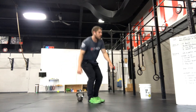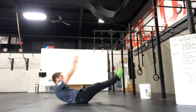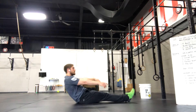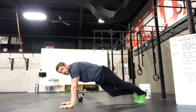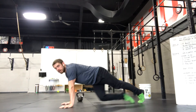For V-ups, start in a hollow position, keep the legs straight, and bring chest and thighs to meet in the middle. You can substitute tuck-ups: hollow, bend at the knee, chest and thighs meet in the middle. For push-ups, good plank position, make sure chest and thighs hit the ground, and elbows are locked at the top.